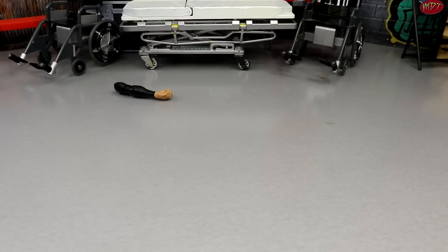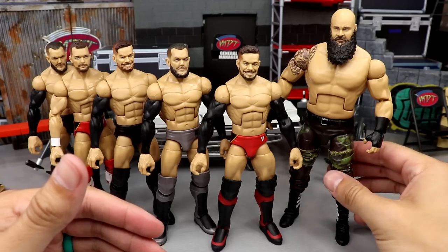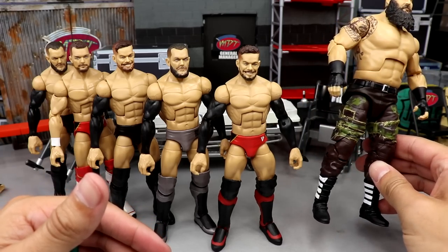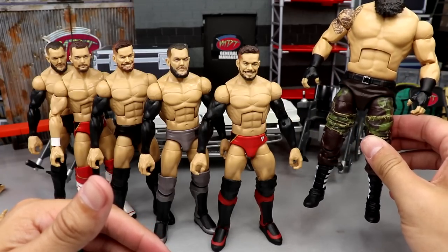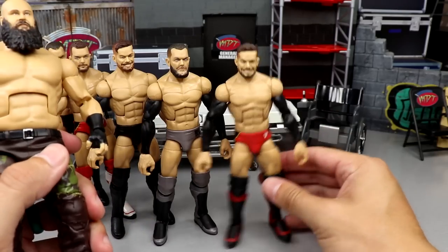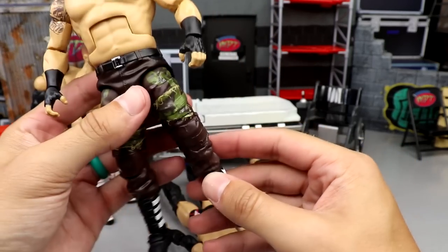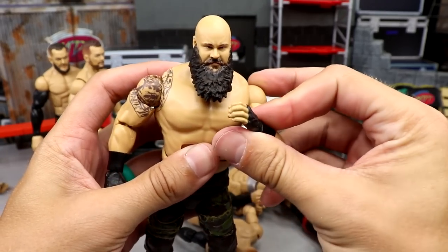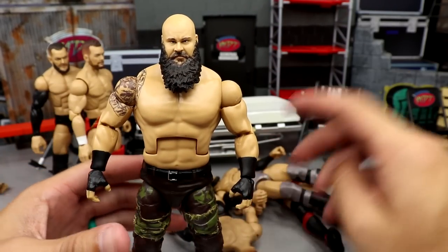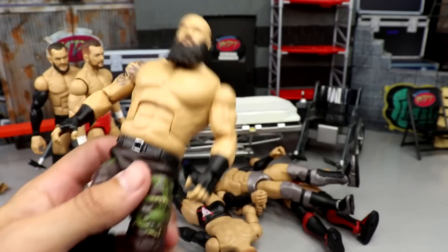Here's everything we did today on WWE Action Figure Surgery — pretty successful day. I love the way this Braun Strowman came out. The boots tie in great with the black hand tape. What I plan on doing is getting the mask head sculpt on there, putting on a custom shirt, painting the straps, and maybe even painting the patches on the pants for extra detail. This Braun turned out pretty sweet — look at those boots, that looks insane.